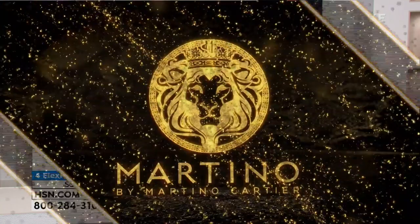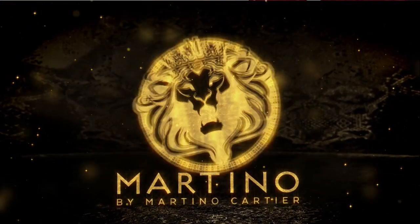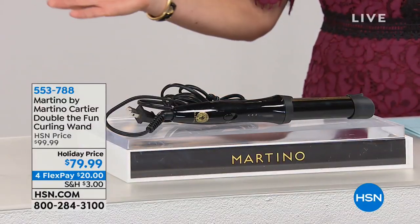A huge stylist actually in New Jersey — he's won many awards, one of the top salons — and today he's bringing to us his professional tools, because so often the pros can get good looking hair, but how do we get it at home?